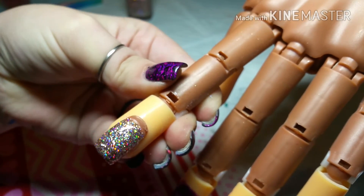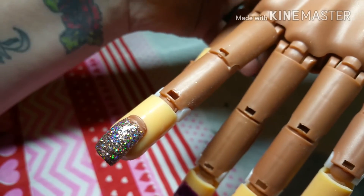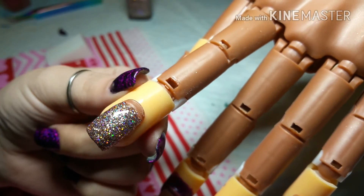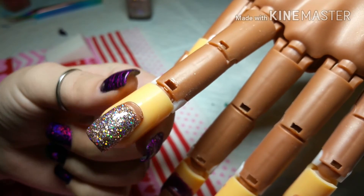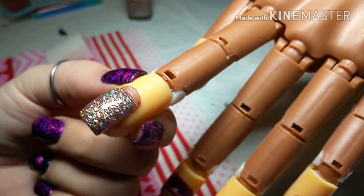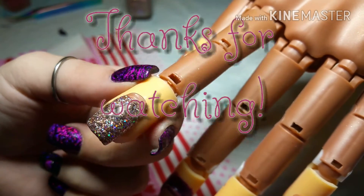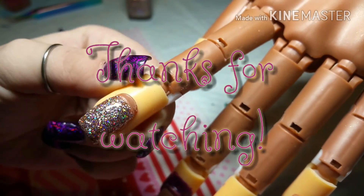Alright you guys, that is it for this video. I just wanted to do a quick little video and show you guys how I like to do my glitter polishes. If you have any questions or requests just comment down below and I will get back with you. See you guys next time, thank you.